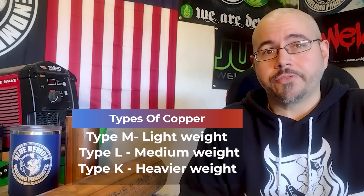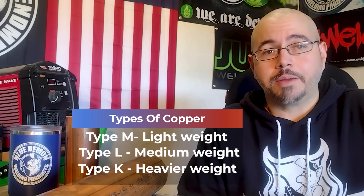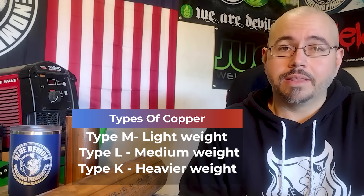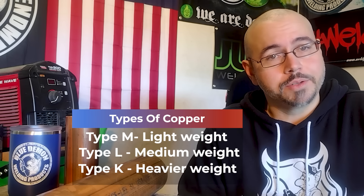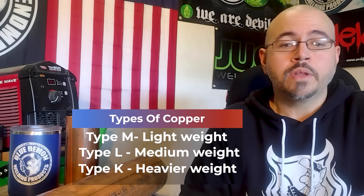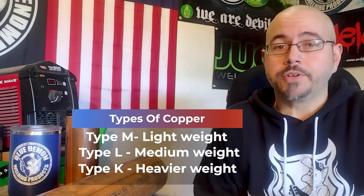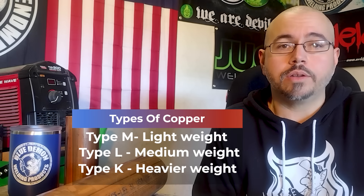You will notice a difference in welding each of these types — they will weld differently. Type M is going to be a lightweight copper and it's going to weld a little bit on the hotter side. If you weld type K, it will weld much smoother. But for today's demonstration, we're going to weld type L.